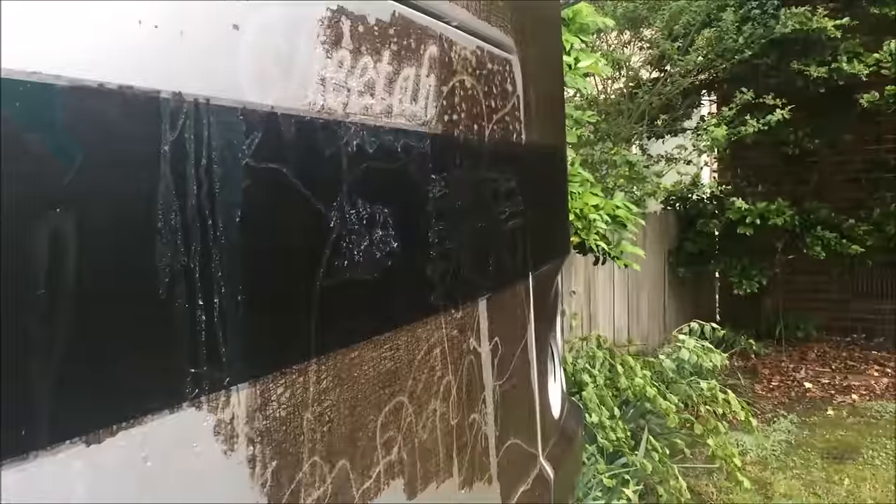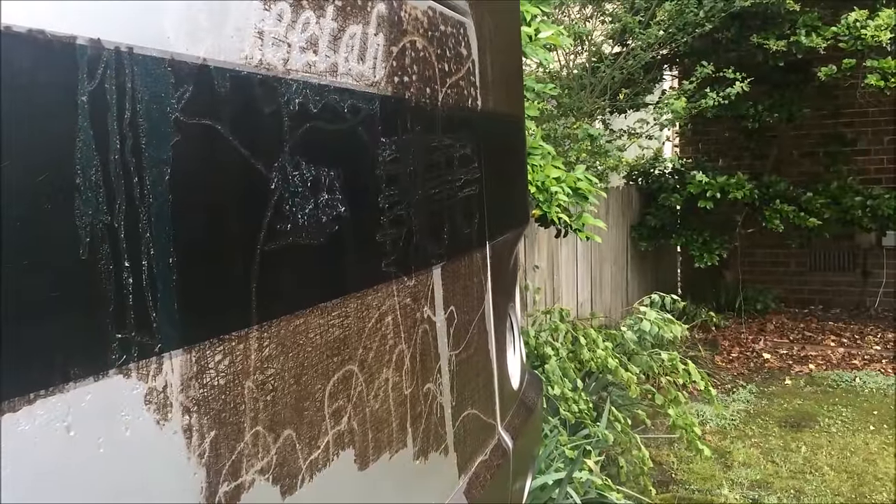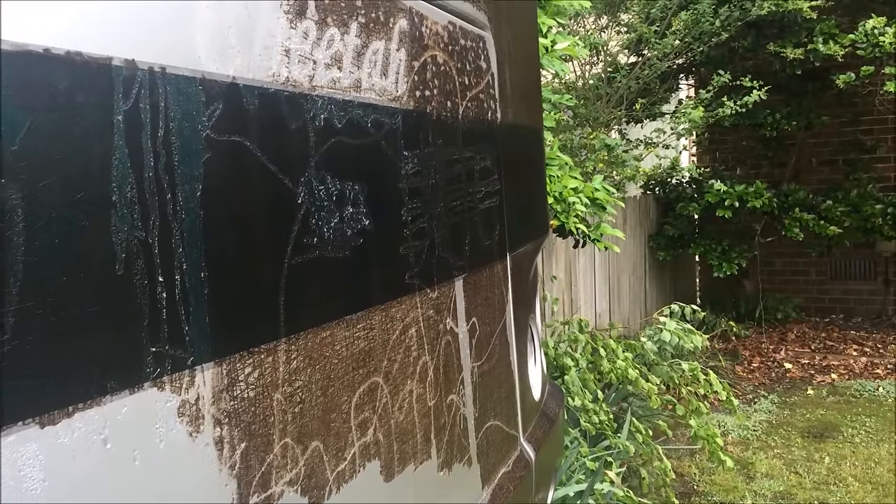Hi everybody. You ever have that 3M broad tape stuff that goes on hoods of cars? In this case it's on my RV. This is where the paint is normal. I was trying to use razor blades or things, solvents, and I got little nicks in the paint.